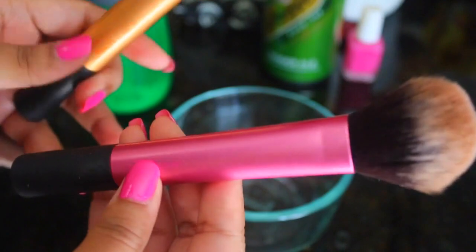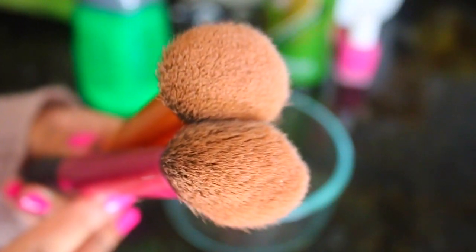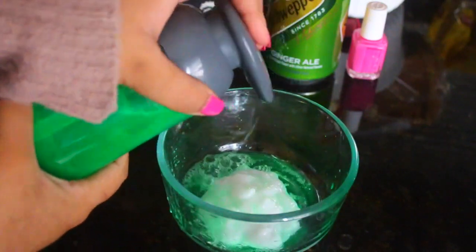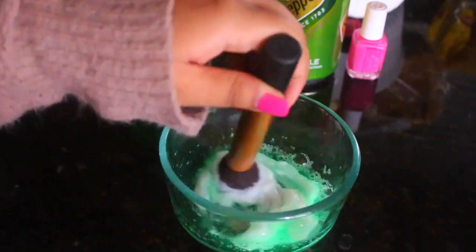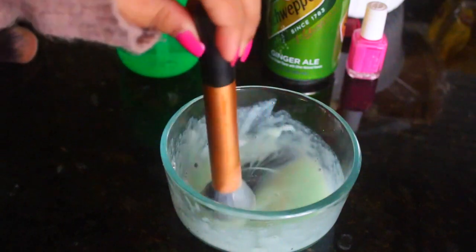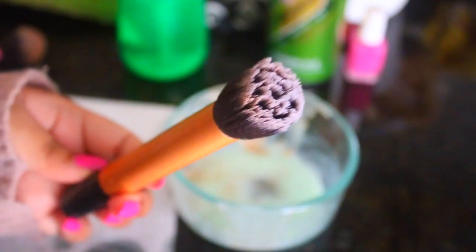Moving on to the next life hack — this one is to help you clean your makeup brushes and also save money. Makeup brushes get dirty, and a lot of people think it's a hassle to get the ingredients to clean them. But you can do it with two simple things from home: hair conditioner and soap. I'm just using regular dish soap that I use to clean my dishes. You just put that in a bowl and use your brush to mix it. As you can see, the dirt off the brush will start to come off. That's the dirty makeup coming right off — this life hack actually does work.